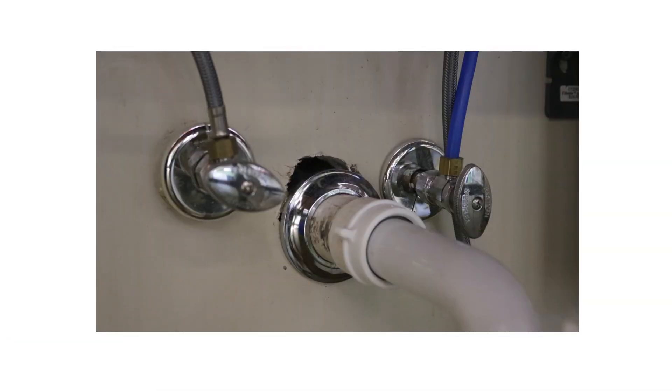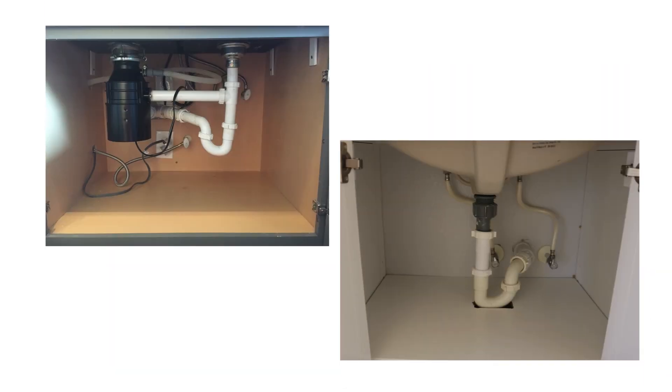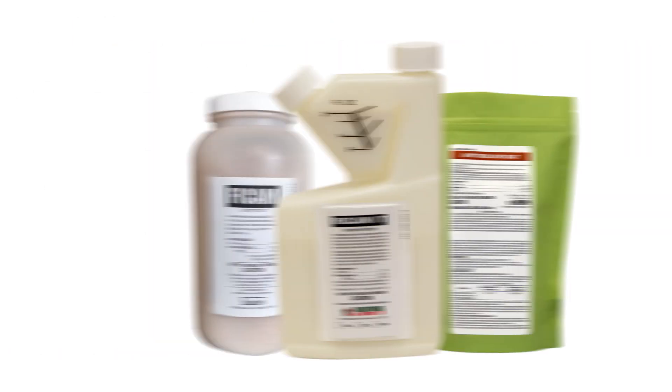Inside, check in wall voids, cracks and crevices, behind electrical fixtures, and under kitchen and bathroom sinks. Once you have confirmed crazy ant activity, it's time for chemical control.